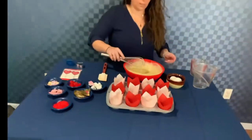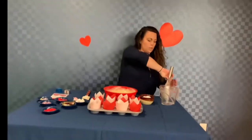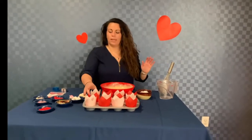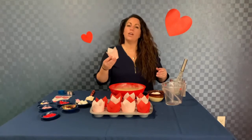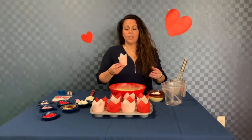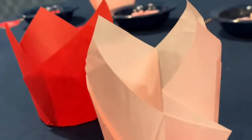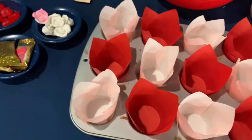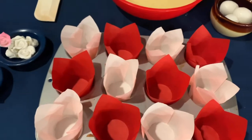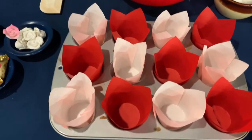Once we get that nice and stirred, the way that I like to pour it into my cupcake liners is through a measuring cup. The cupcake liners we're using today are called tulip cupcake liners — I find them on Amazon. I really like them; I just think they spice up your cupcakes and make them look a little nicer. But you can use whatever you want.